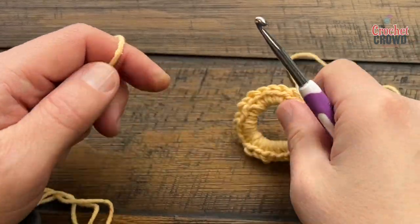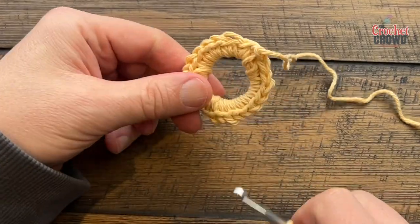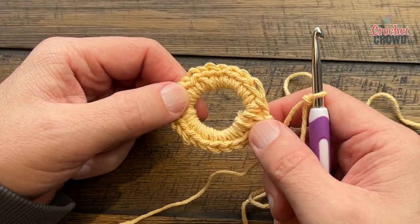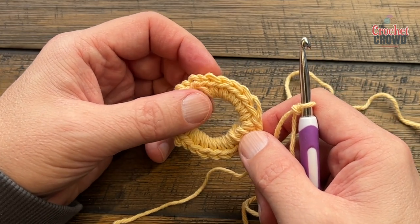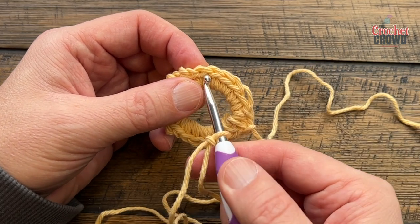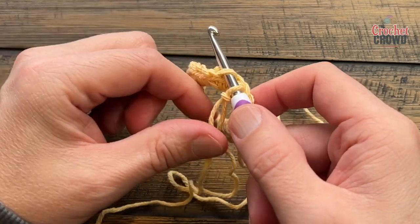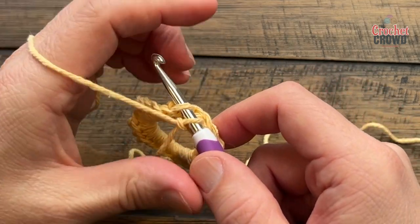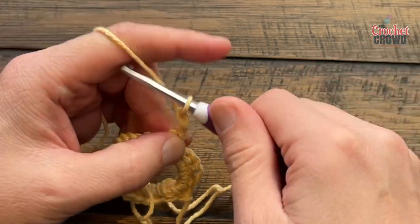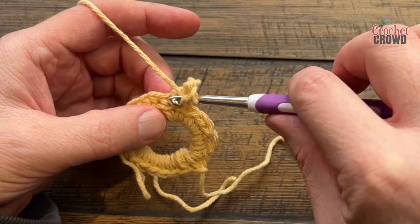I'm going to move on to the body now. With the right side facing — you can clearly see there's a difference — I want to use just the back loop of any single crochet. You use two loops when you go into a stitch, but the loop furthest away from you is the back loop, and that's where I want to join. It says to chain three — 1, 2, 3 — and then double crochet in each of the next two single crochets, using just the back loops.